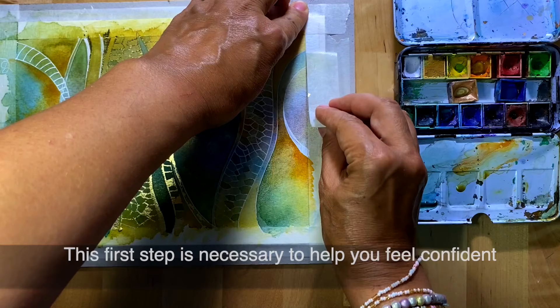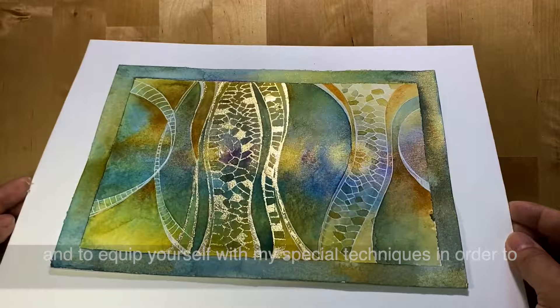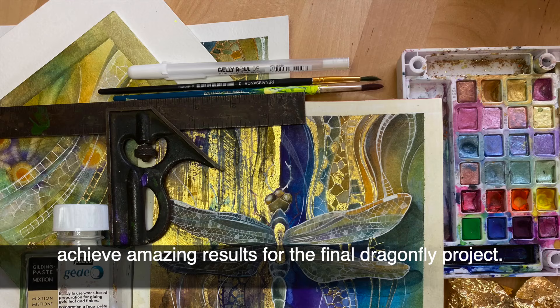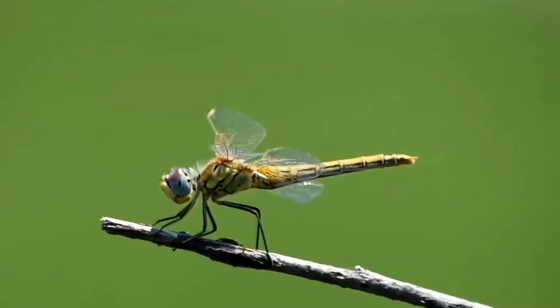This first step is necessary to help you feel confident and to equip yourself with my special techniques in order to achieve amazing results for the final dragonfly project.